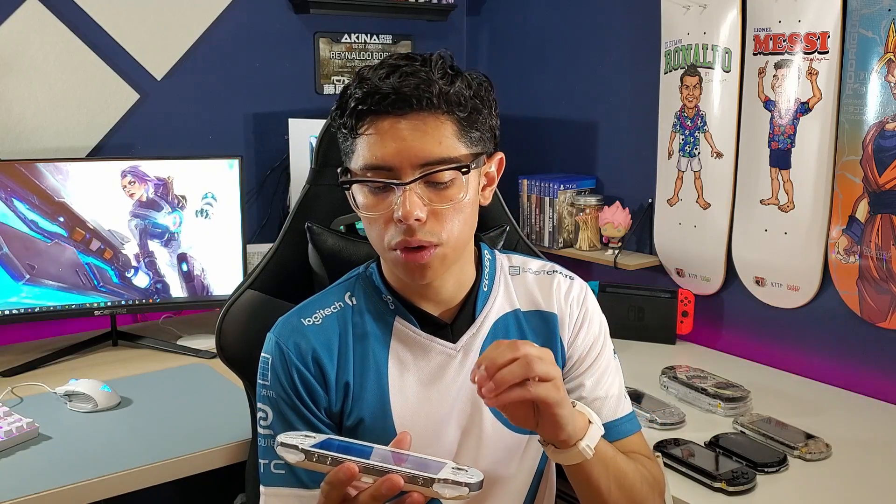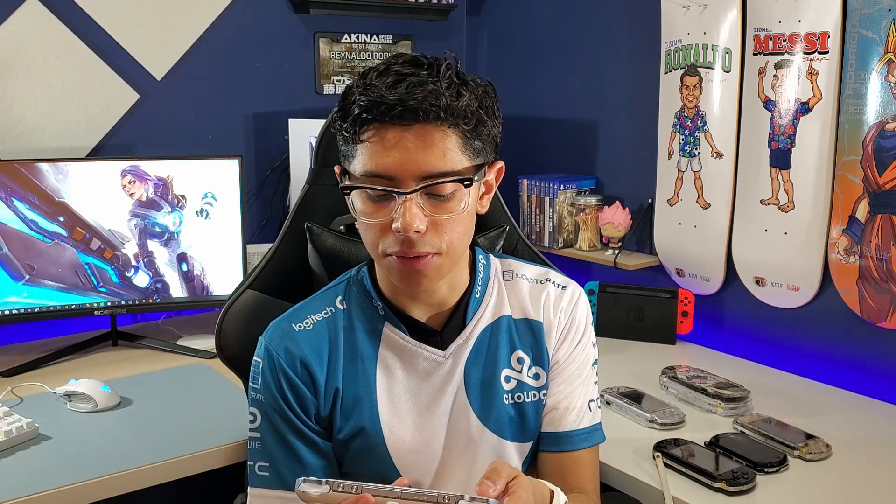Hey, what's going on guys? Thank you so much for watching. Today we're going to take a look at hacking our PS Vita to the latest custom firmware. We're going to be updating the firmware to 3.73 and then install H-Encore, which is the custom firmware. This firmware is not permanent, meaning every time your system powers down or you lose battery, you're going to have to go back into the application and install Henkaku, then go back into your settings and enable homebrew. You'll have to do that every single time, but it just takes like 10 to 15 seconds.